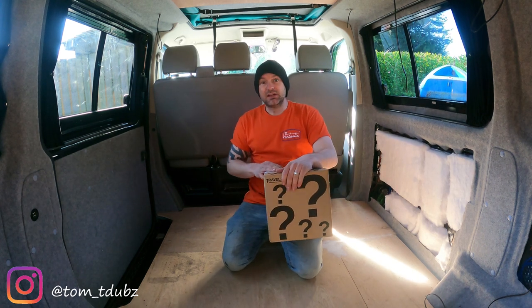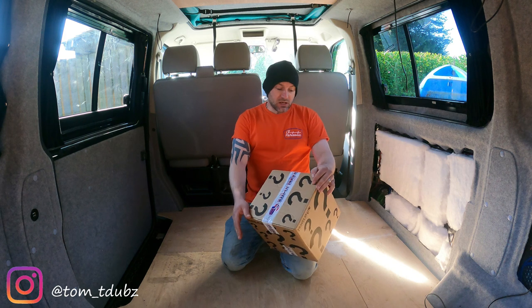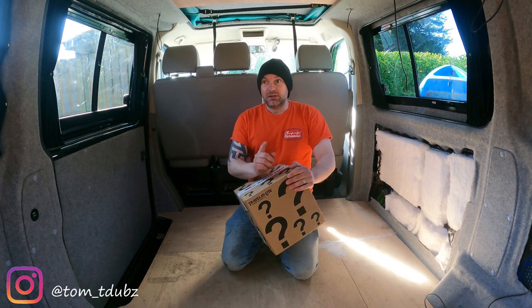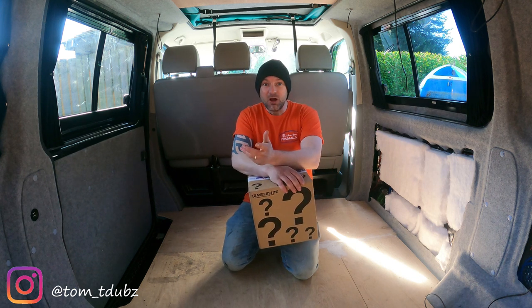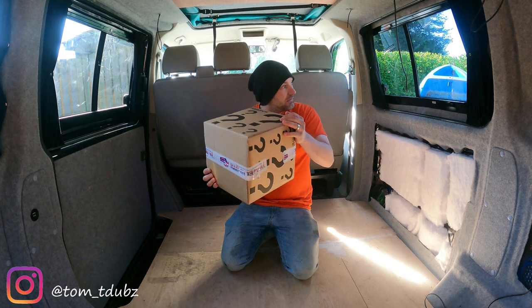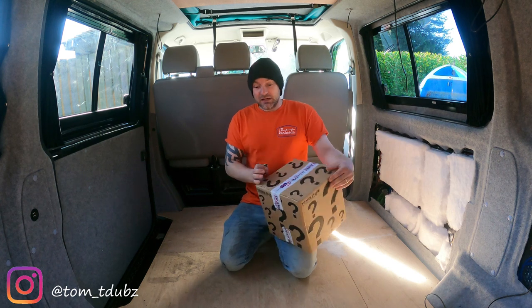This box cost me £30 and inside there should be roughly about £50 worth of kit. I'm hoping there are a few things I can do a little giveaway on, but I'm also hoping for some things I can fit to my van - maybe some light bulbs and some little bits for the exterior. We'll see because I don't actually know what's in it. Stuff is rattling in there so it's not just a hoax - I haven't paid 30 quid for a random empty box. Let's get it open.